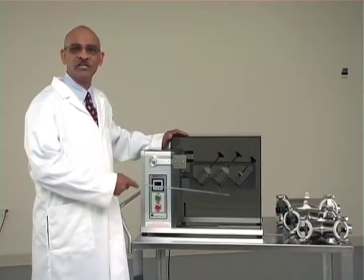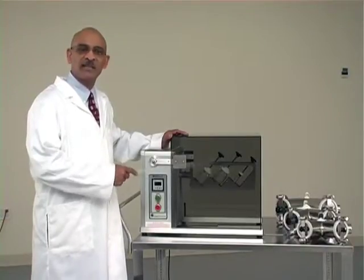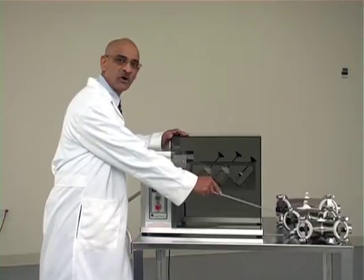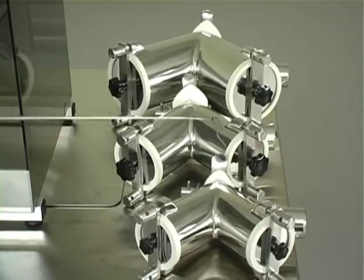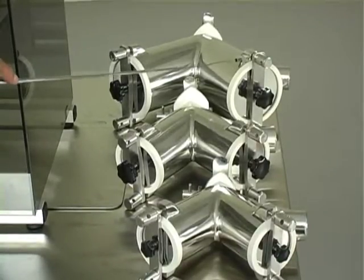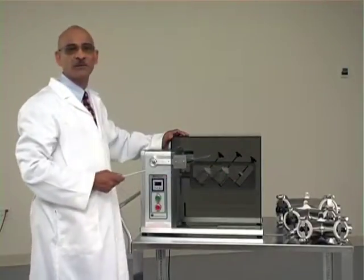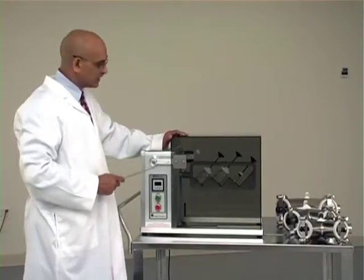The second attachment that can go on here is a V-shell. There are 3 different sizes of V-shells that can be accommodated by this machine: the half quart where you can make 250 grams of blend, one quart where you can make about half a kilo of blend, and the largest is 2 quart where you can make up to 1 kilogram of the blend.